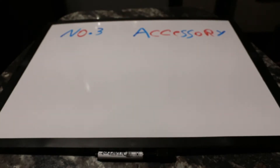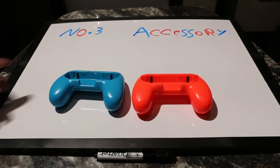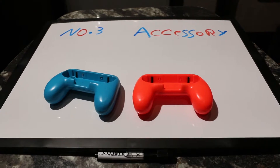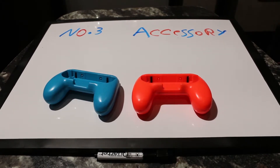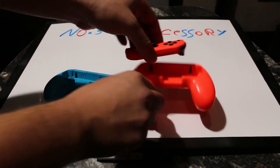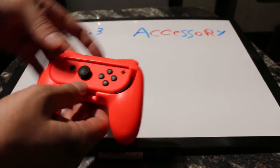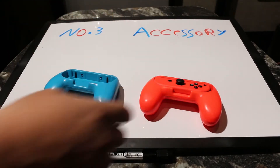That brings us to our number three most important accessory to buy. I found these Fast Snail Joy-Con grips and I absolutely love them. Your Joy-Cons just fit right down in — they give you bumper buttons, they feel good in the hand, and they make the controller a lot bigger. My wife and I both agreed that having the Joy-Con grips made playing Mario Kart and other games a lot more fun. They just line up, slide down in, and there you go — they fit great, not a problem at all.